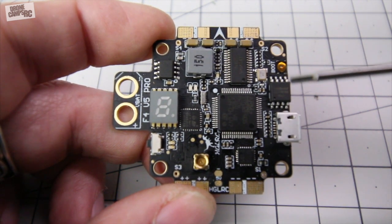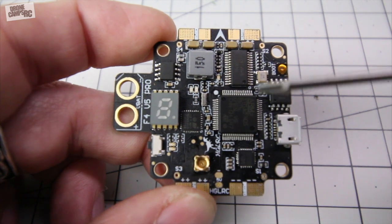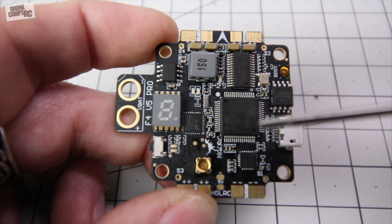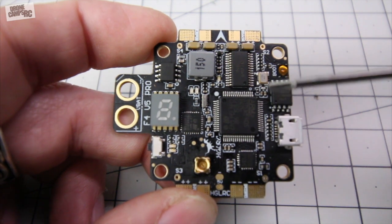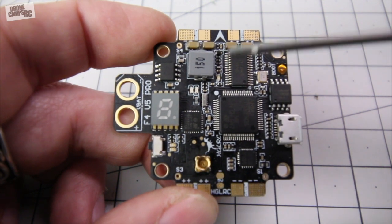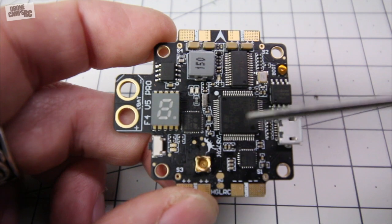You can load the firmware in Betaflight while holding that down, connect your cable and it will reflash. Once you reflash though, keep in mind it does reset all of your modes and settings. Any of your PIDs that were on there — it sets everything back to the default, but you'd be able to access your board again.